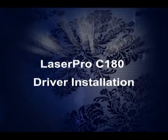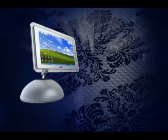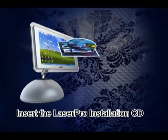It's time to set up the LaserPro C180 driver. Insert the CD into your computer.